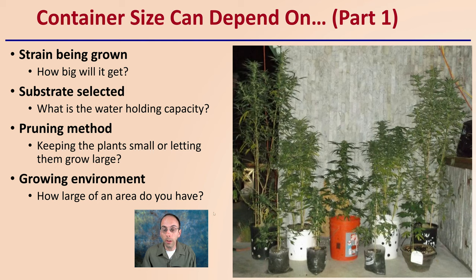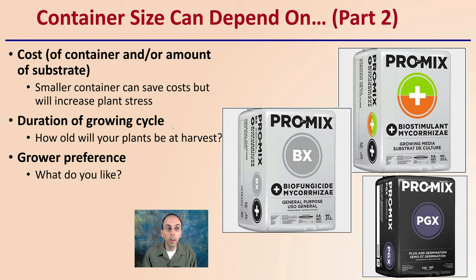We can see here a bunch of plants growing together with very variable sizes of containers, probably not maximizing production. We also want to consider factors such as cost — the container and the amount of substrate you might use. Smaller containers can save costs but will increase plant stress. Duration of the grow cycle matters too: how old will your plants be at harvest, are you looking for a quick turnaround, or something longer? And simply grower preference — what size do you like and what kind of substrate are you buying?